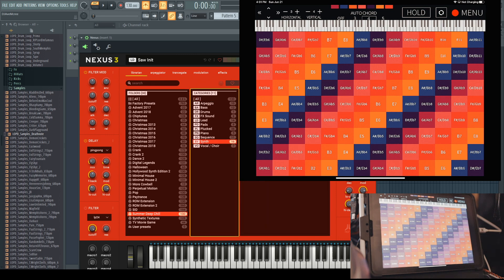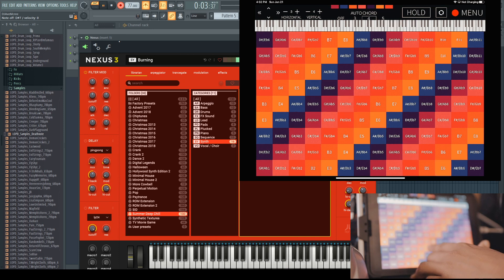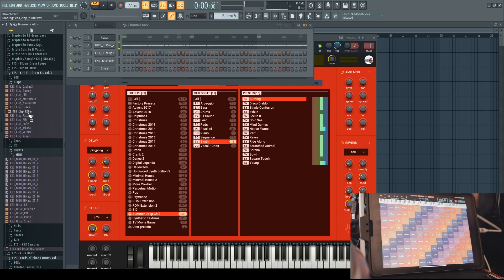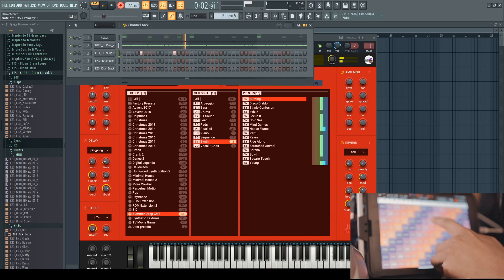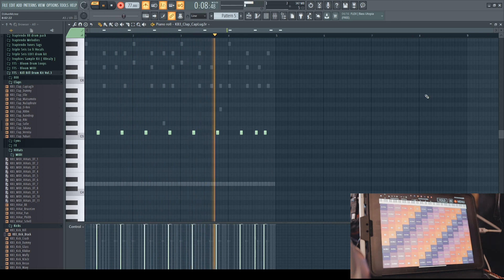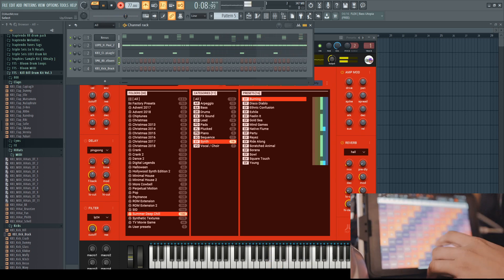I'm in Summer Deep Chill — let's find a synth sound that will work. The next thing you do is just record stuff normally. I'm going to grab some drums from Kill Bill 3, make sure I have them in here, tie that up, make things a little louder, make the claps louder, and use the loop feature in FL Studio. Let's try to lay out some bass here.